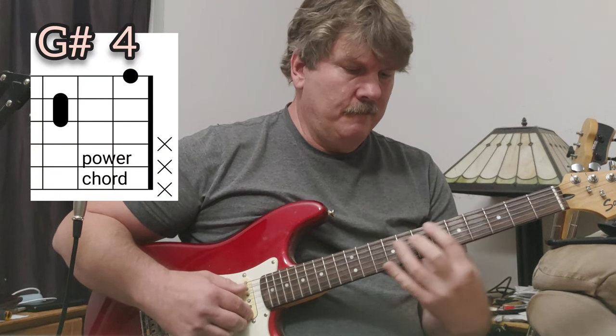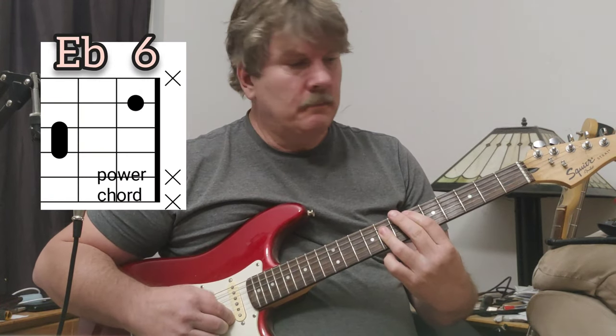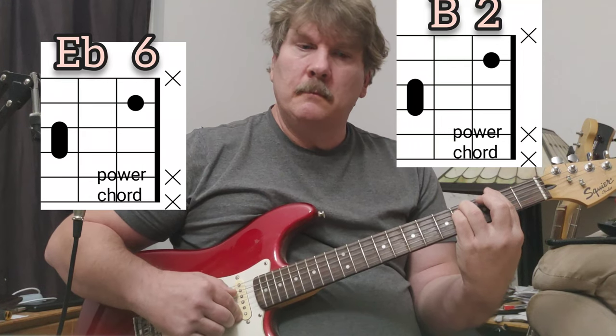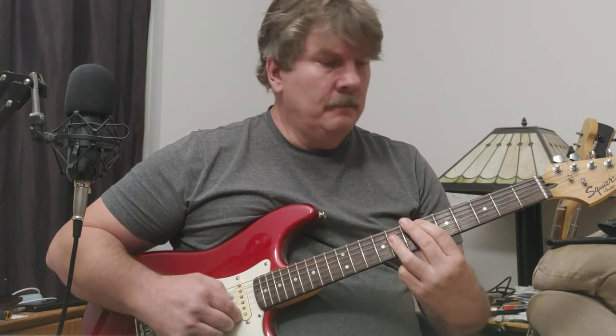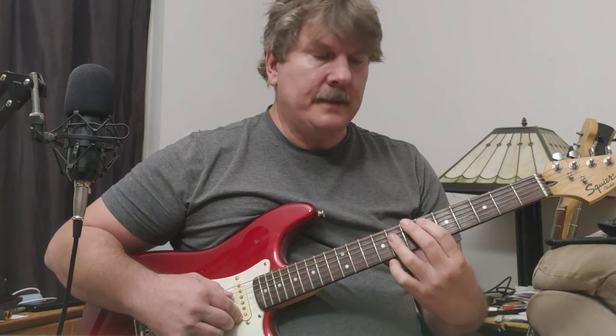To go to the next section of the song, they go four times on a G-sharp power chord at the fourth fret. Then the next part is: E-flat, B at the second fret, E-flat at the sixth fret, then F-sharp — playing all power chords — and then G-sharp at the fourth fret. They do that a lot.